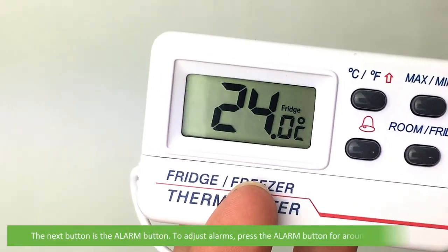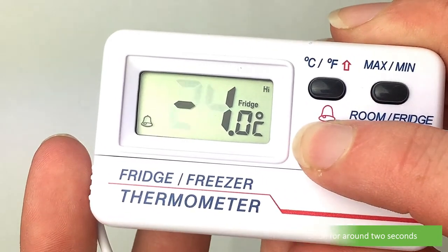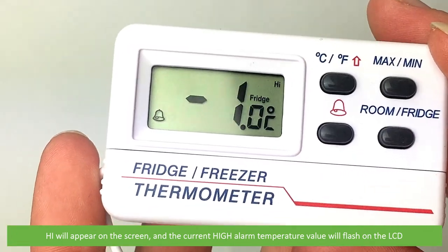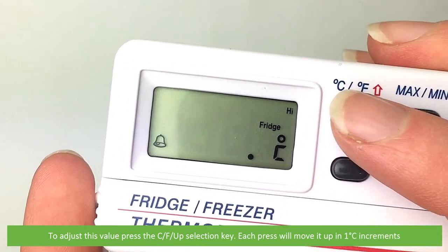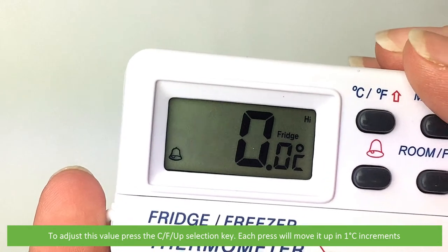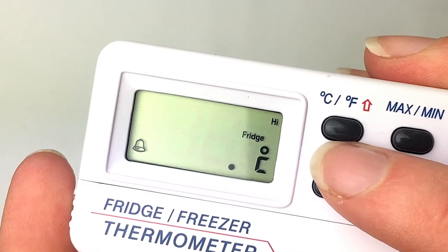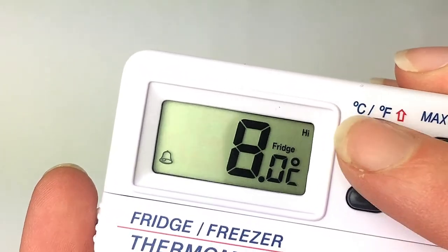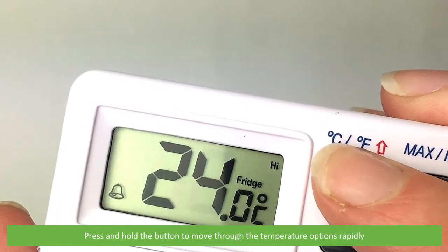The next button is the alarm button. To adjust alarms, press the alarm button for around two seconds. High will appear on the screen and the current high alarm temperature value will flash on the LCD. To adjust this value, press the Celsius/Fahrenheit up selection key. Each press will move in one degree Celsius increments. Press and hold the button to move through the temperature options rapidly.